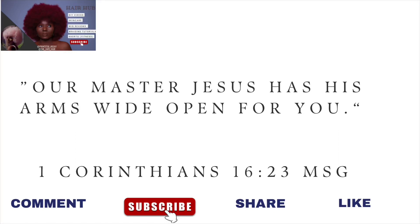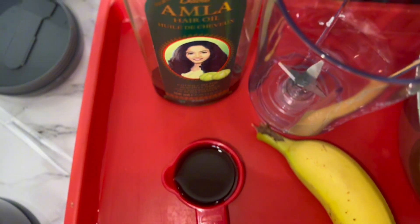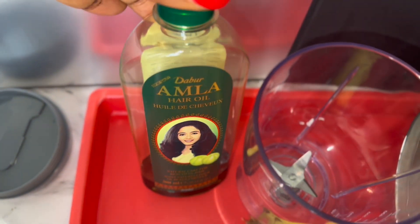Hi guys, welcome back to Zaza's Hair. In today's video, or should I say today's episode, we will be making another protein treatment, this time around with banana, avocado, and amla oil.